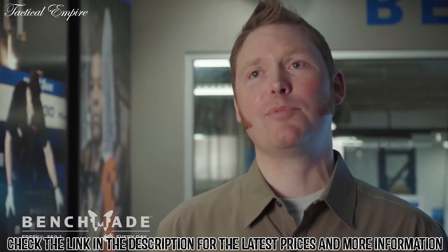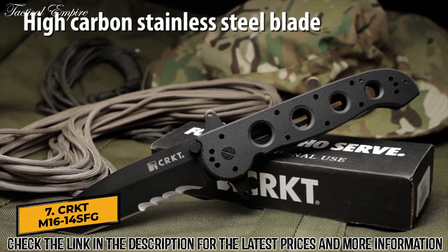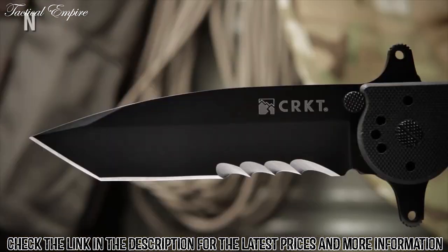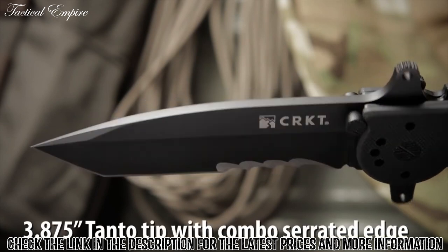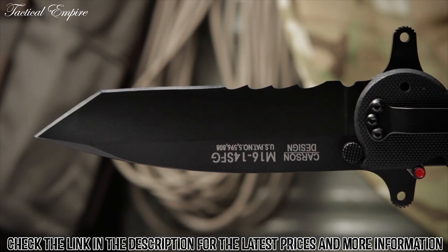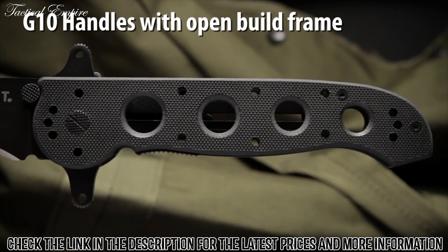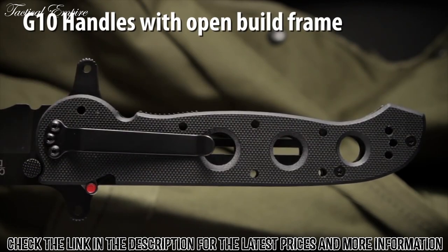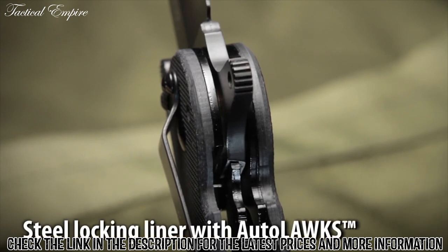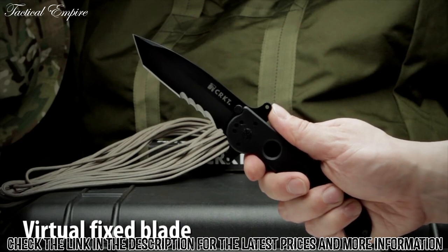The M16-14SFG designed by Kit Carson has a high-carbon stainless steel blade with a non-reflective black titanium nitride finish. The 3.875-inch dual-grind blade has a tanto tip which is excellent for penetration, and exclusive patented Veff serrations which offer exceptional cutting of fibrous materials. The G10 handles form an open-build frame which is easy to clean and built to sustain heavy use. It also has a stainless steel locking liner which, when used with the Auto-Lock safety, automatically turns the folder into a virtual fixed blade.